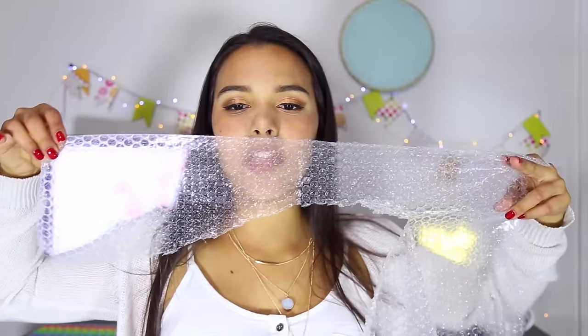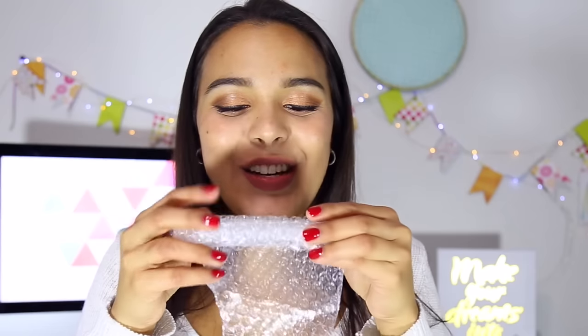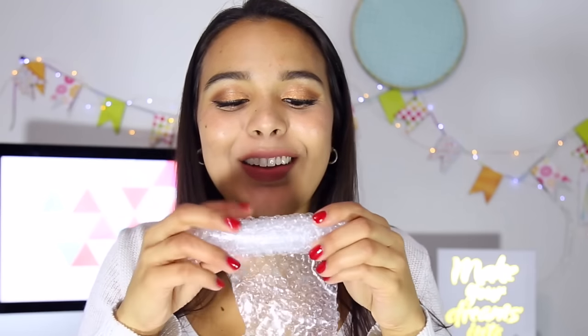We went from thick to thin. Essentially what you're supposed to do is basically roll up the bubble wrap. I just want to squish it — it's so tempting, you guys.